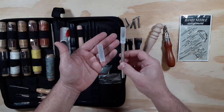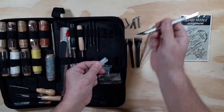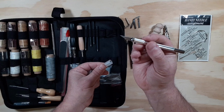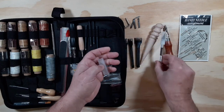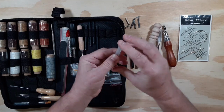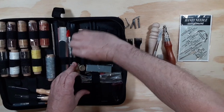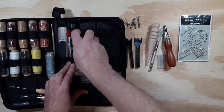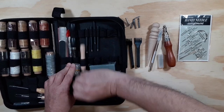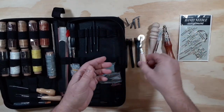Of course, any leather crafting requires some type of instrument to cut, and this crafting knife is extremely sharp — I'll take extra caution not to stab myself. There are four or five extra blades inside as well. We also have what looks like some type of scribing wheel — I believe some people use it for marking out their stitch holes, though I'm going to use the punch.